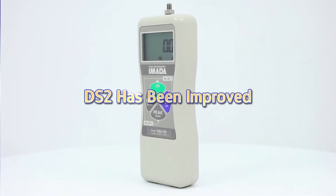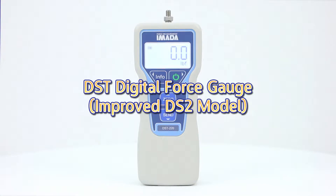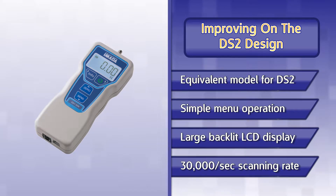The DS2 Force Gauge has been improved. Introducing the new DST Digital Force Gauge, an improved DS2 model. The DST adds many new features to the DS2 series.